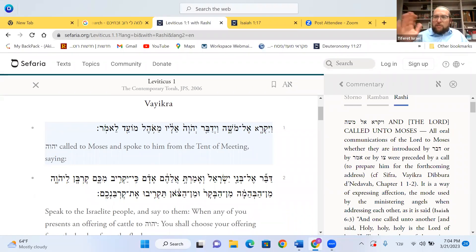Vayikra is: 'Shalom Chana, ma shlomech?' — that's me calling to Chana. Calling to someone is a sign of affection. If I don't like you, I don't call you. Calling someone, especially inviting someone by name, is a sign of affection. First and foremost, Rashi is telling us with that small Aleph — this is the first time Hashem is speaking to Moshe from Ohel Moed.